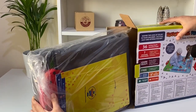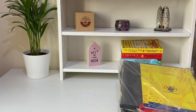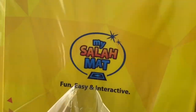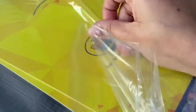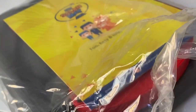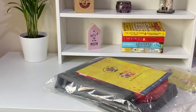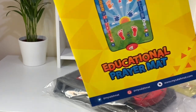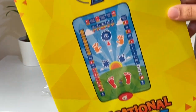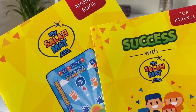So it opens up — there is a manual, there is the activity book, and there is the mat. In total there are three books inside the package: one is the manual book, the second is the book for the parents, and third is the activity book.